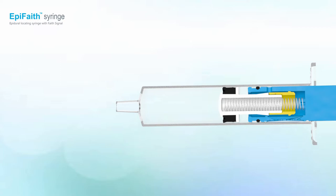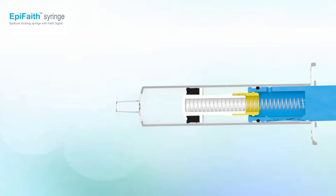During LOR, the balance between spring force and pressure is neutralized. The piston rubber will move forward, revealing the collar ring.